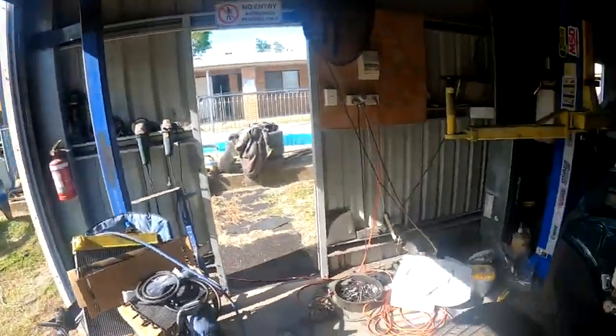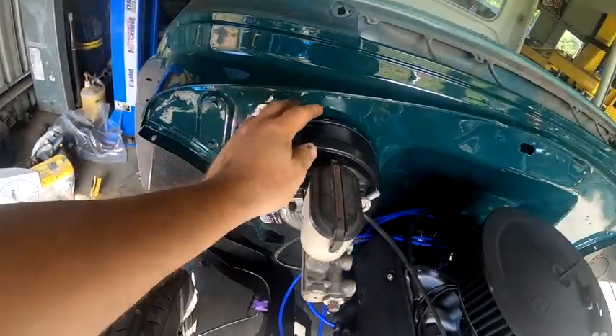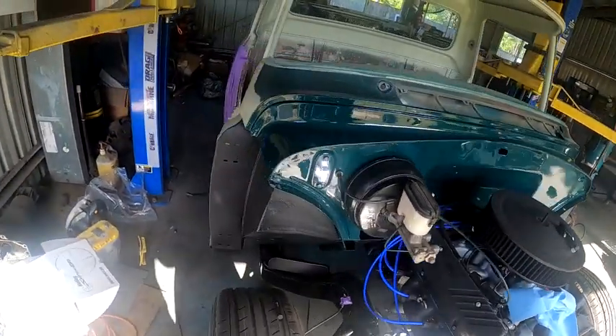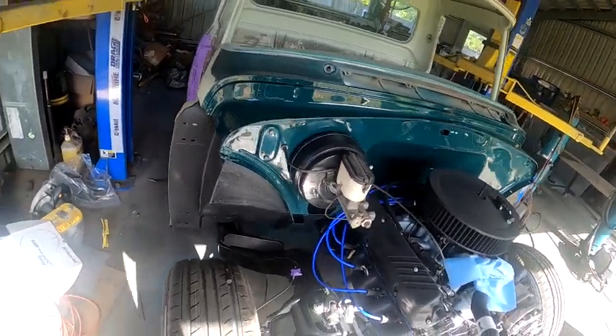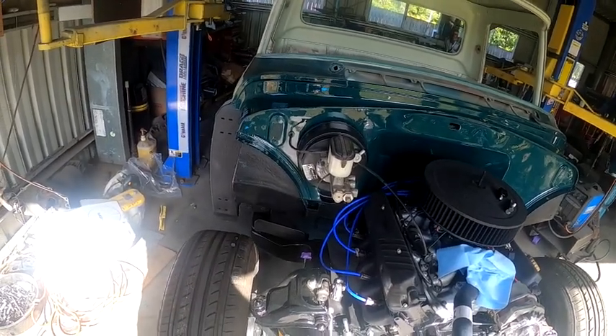Welcome back, it's Monday morning. We had the weekend off — went for a cruise with the car club on Sunday, went up to Balgal Beach, so that was nice. This morning I've just sat the booster and the pedal box in. It's not tight so I've got to lock them down.